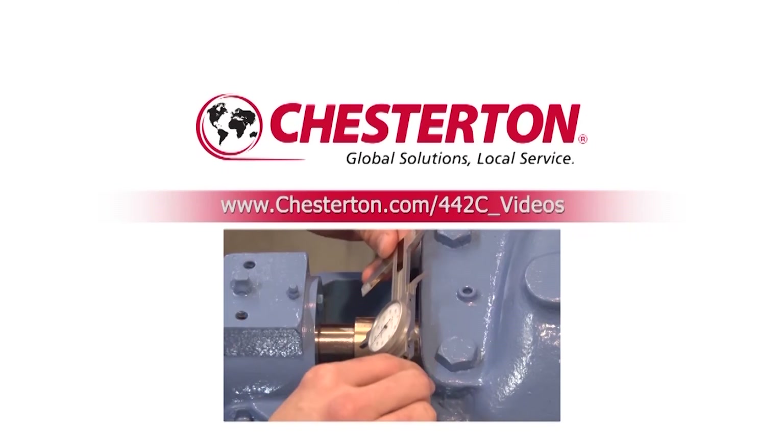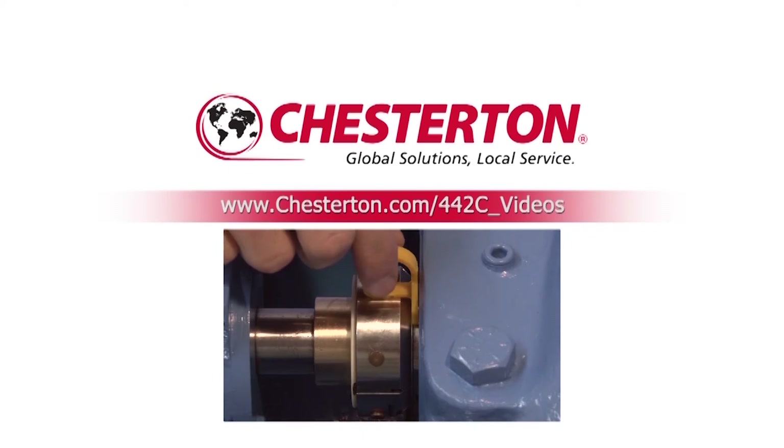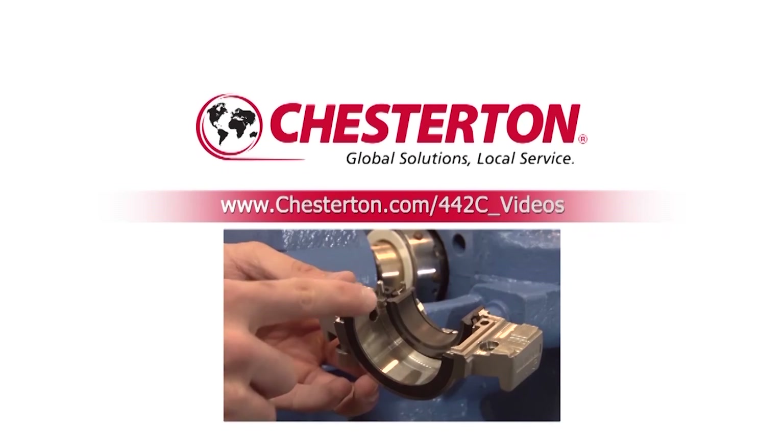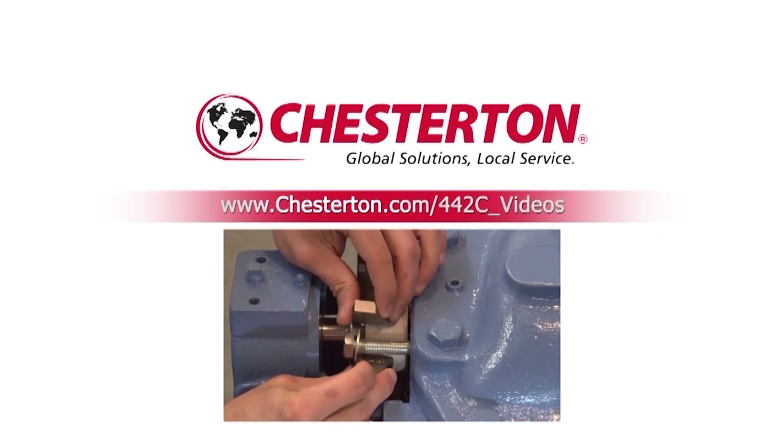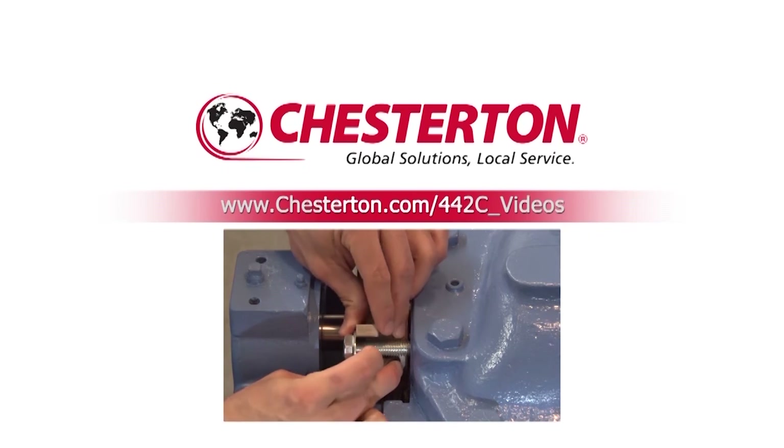To view the 442C installation video, please go to www.chesterton.com/442C_videos and click on the desired video. Thank you.